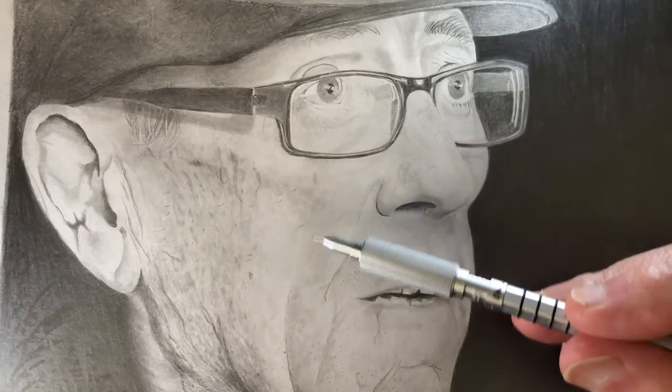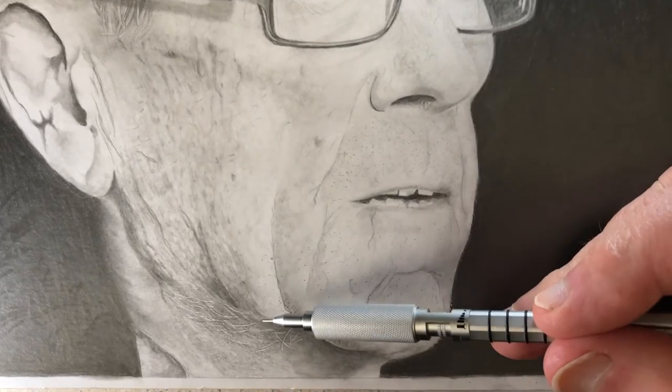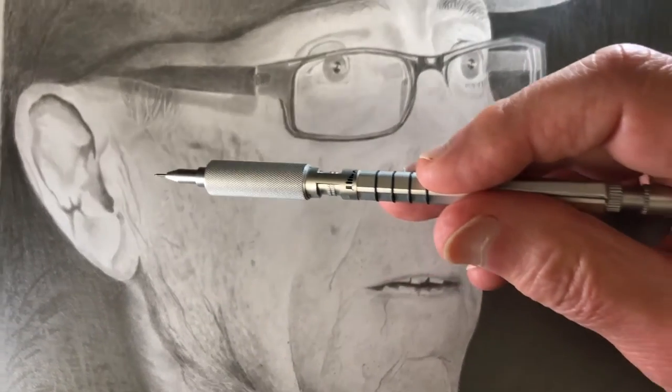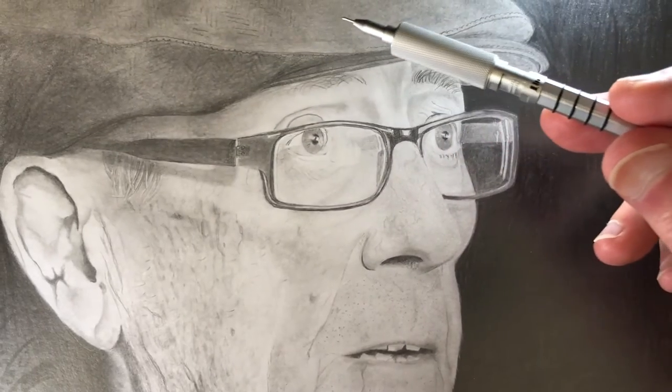Finally, I've started to experiment with the best ways to video. One of the problems with graphite is that it reflects the light, as you can see in the dark areas.